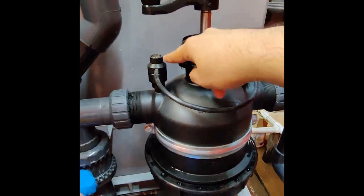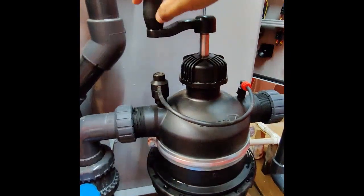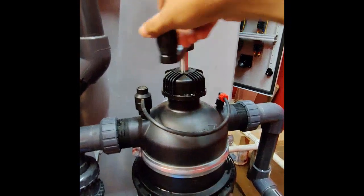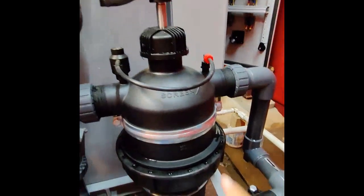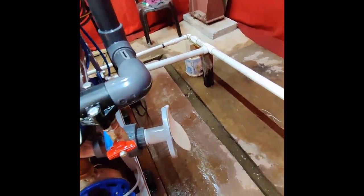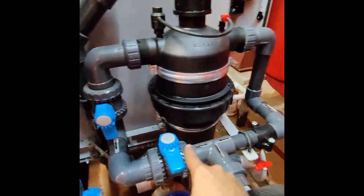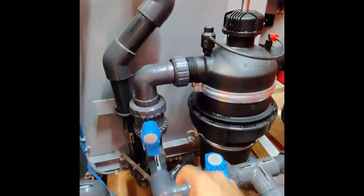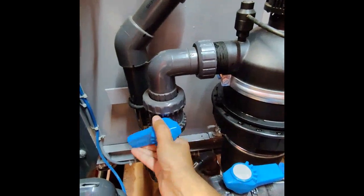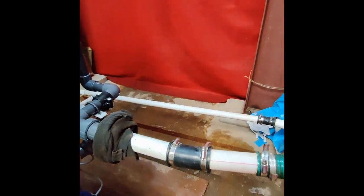When the brush-away filter gets clogged, a clog indicator pops up, and cleaning of the filter is required by rotating the wheel 3 to 4 times. This brushes the clogged particles down and transfers them back to the holding tank. If the indicator is popped up, there is also a provision to bypass the brush-away filter by opening the bypass valve and closing the filter valve, so the treated effluent is directly discharged overboard. With this, we have completed the demonstration of the Evac Orca 4 Bravo sewage treatment plant.